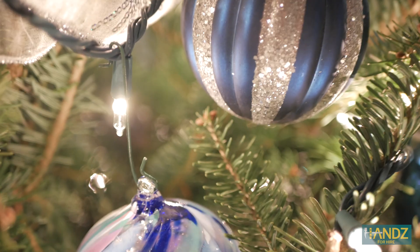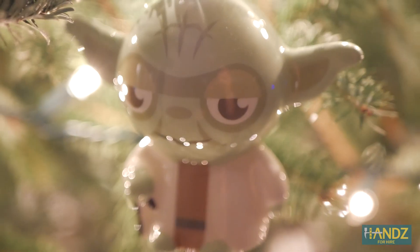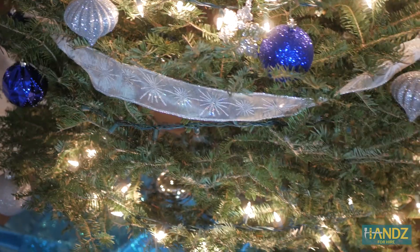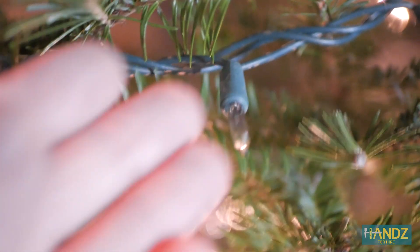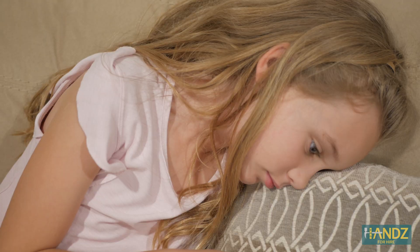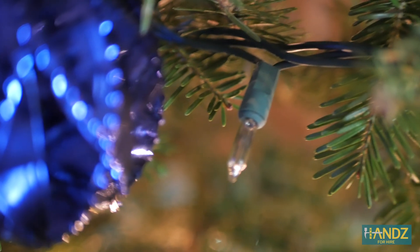It's that time of the year again. The lights are hung, the Christmas tree is decorated — even Master Yoda and the TARDIS made it on the tree this year. Wait, what's that? Are you kidding me? I just got these lights. We can't have a burnt-out strand of lights on Christmas. What will the children think? We need to fix this right now.